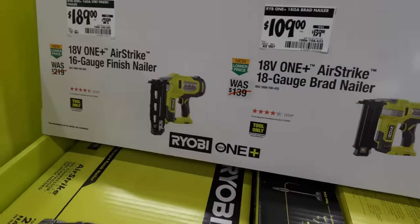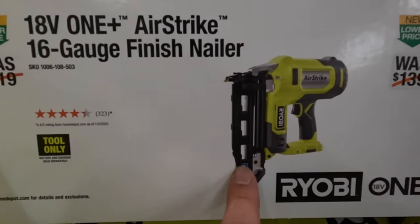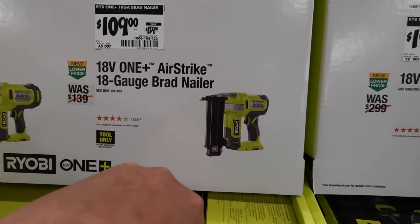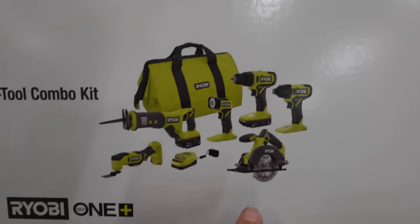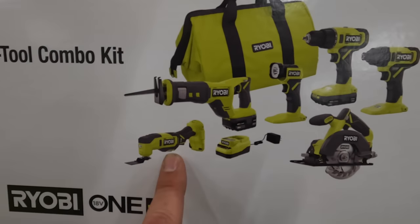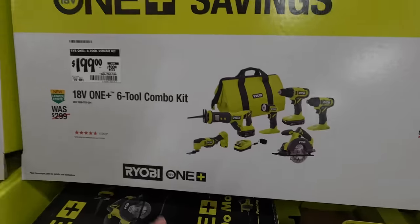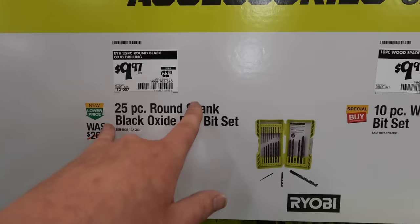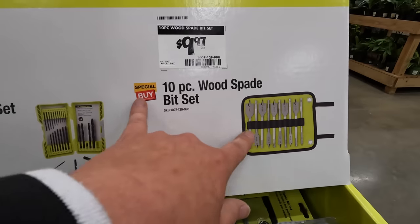For the Air Strike line: $189 — was $219 — for the 16 gauge straight finish nailer. $109 — was $139 — for the 18 gauge brad nailer, that's brushed. $119 — was $299 — for the six tool combo kit: drill driver, impact driver, light, circular saw, full size reciprocating saw, and multi-tool, with two batteries — a four amp hour and a 1.5 amp hour — a charger, and a big bag. $199. It's a good starter kit for a homeowner. $9.97 — was $22.97 — for the 25 piece round shank drill bit set, or for the spade bit set for wood.